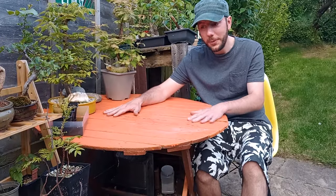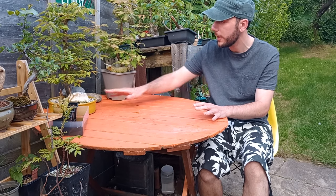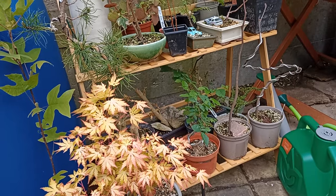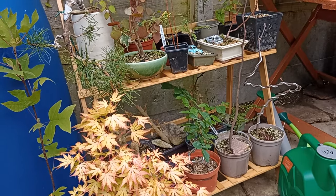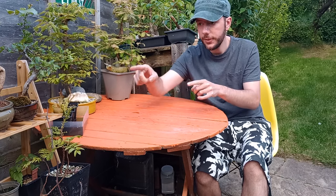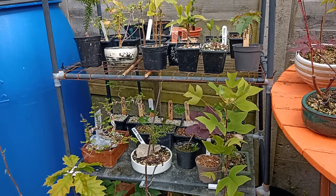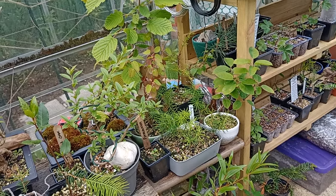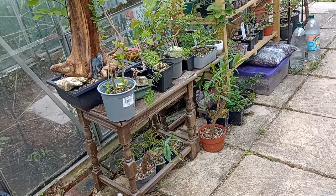The table is clear of all those trees. We have the zelkova and the dawn redwood and a couple of other plants not yet revealed on the channel, but they will be coming soon. Where have all the plants gone? Well, they've gone onto the shelves. I had a black stand just over here with all my trees and plants, and also a couple of tables that were originally indoor tables brought outside — the wind and rain caused them to deteriorate.